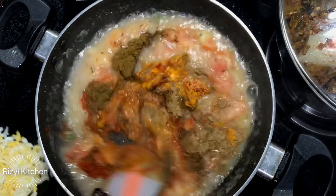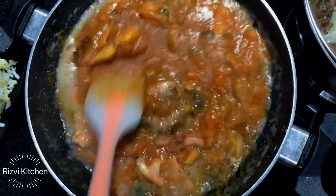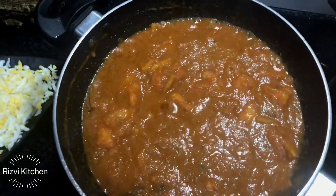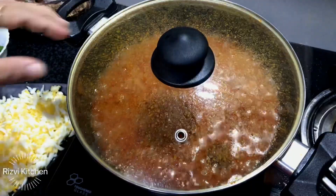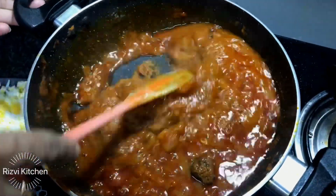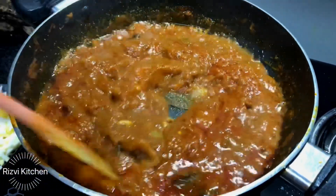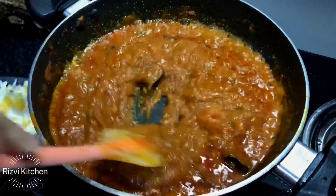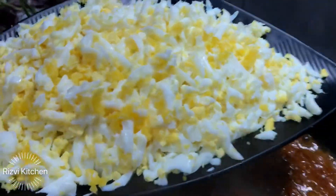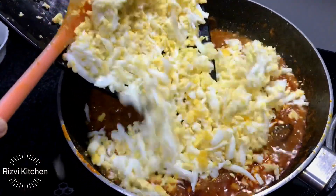Toh inhe bhi hum achhe se mix karenge. Dekhe, masale definitely depend karte hai aap kitni quantity mein bana rahe hai. Yeh jo mein bana rahi hoon — mein ne eight boiled eggs kiye hai, unki mein yeh qima bana rahi hoon — so yeh four to five servings ke liye sufficient hai. Achhe se mix ho gaya hai, tomatoes bhi mashy ho gaye hai. And now add karenge isme boiled eggs — grate karke dalenge toh acha hai, otherwise aap chote chote pieces karke bhi add kar sakte hai. Eight mein ne boiled karke grate kar liye hai.